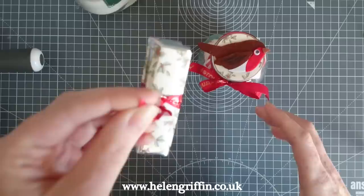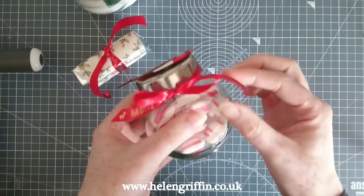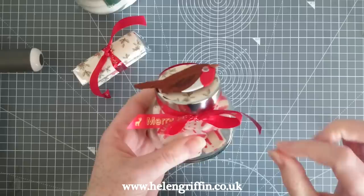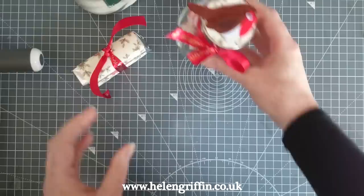Then we have this tiny jar here with humbugs inside — some nice sweets — using the same ribbon printer but with a different font. I absolutely love this ribbon printer and it also does labels, so you don't have to just stick to ribbon — it does everything. And then this is also from the Little Red Robin collection — it's a felt topper — so that's a lovely gift to give away.